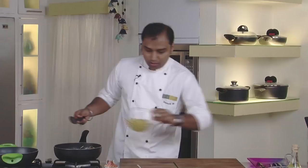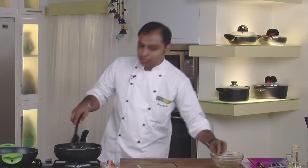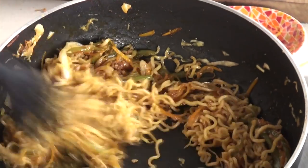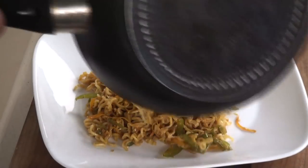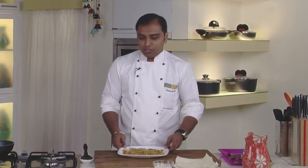Now the vegetables are nice and dry. We would add the pre-cooked noodles and give it a nice toss so that the noodles, vegetables and all the flavourings are mixed together. Let's remove them onto a plate so that everything cools down to room temperature. These instant noodles sautéed with vegetables have now come to room temperature and are ready for stuffing. Let's start rolling our spring rolls.